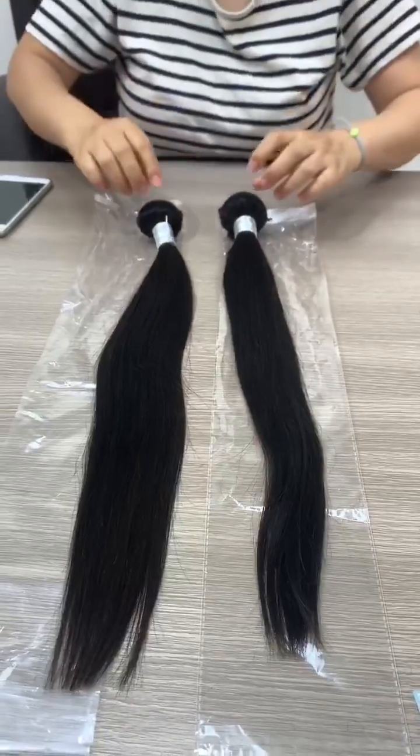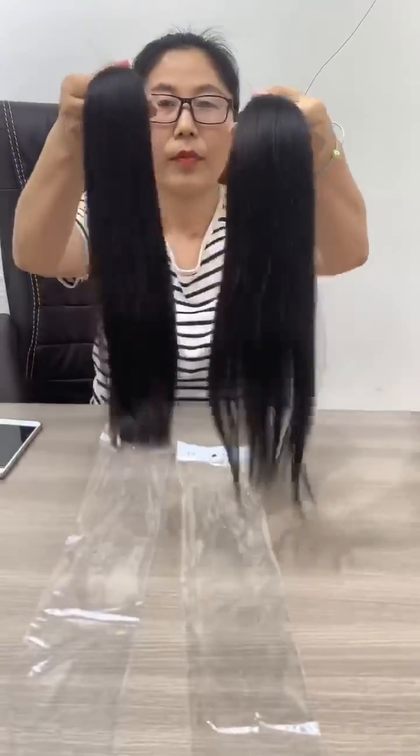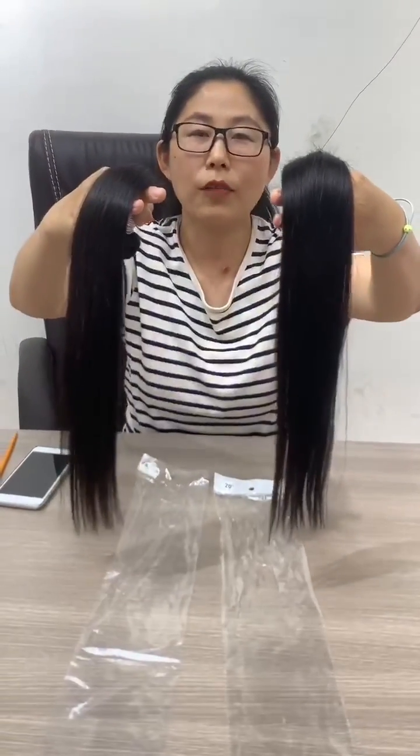Now you know how to compare. First the length, and then the fullness, and then the quality. Follow us for more hair information.